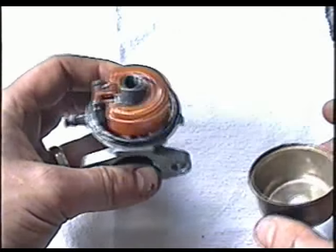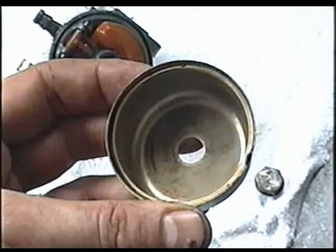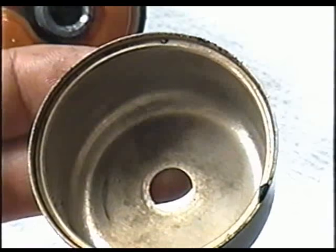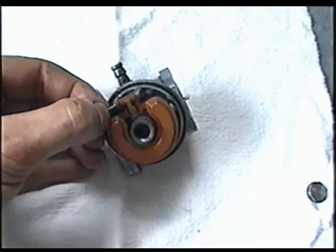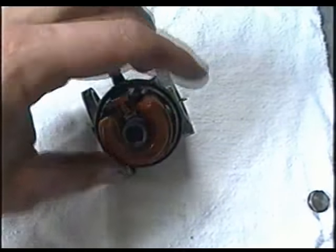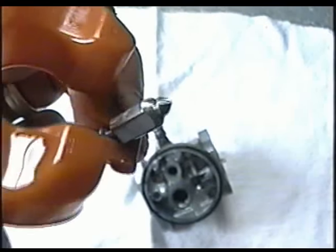It'll be a lot easier to clean the carb this way. This carb here is not too bad, but while we've got it apart, we can fine clean it some more. Now I'll just remove the float — pull the pin out, then lift up the float, and the needle should come out. It's still good.